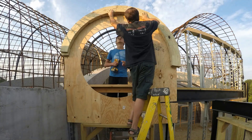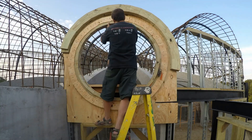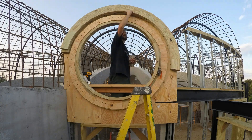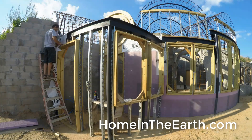Here's the assembly outside. I started with a treated plywood template and attached the segmented arch to it. Then we lifted up the very heavy window buck into place and attached it. Then we attached all the wood to the rebar behind it so it would be rigid. If you want photos of how we did that, check out the website at www.homeintheearth.com.